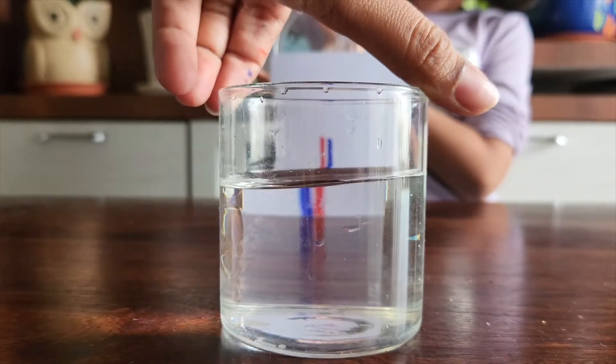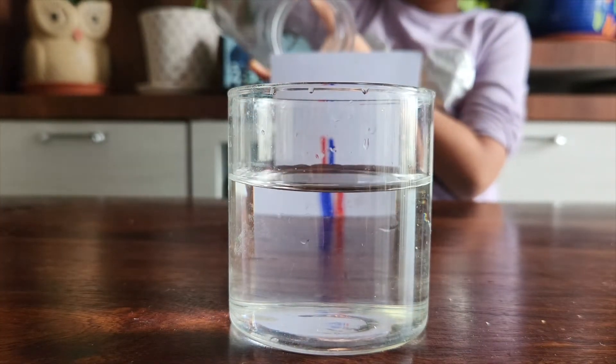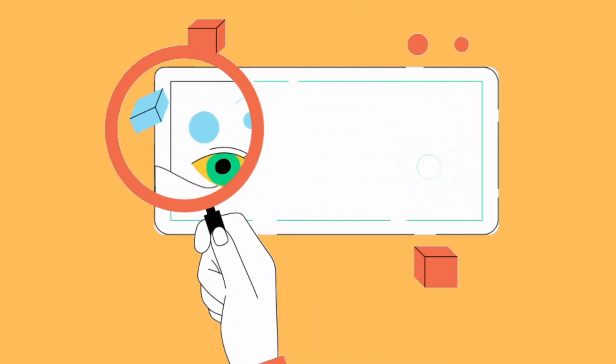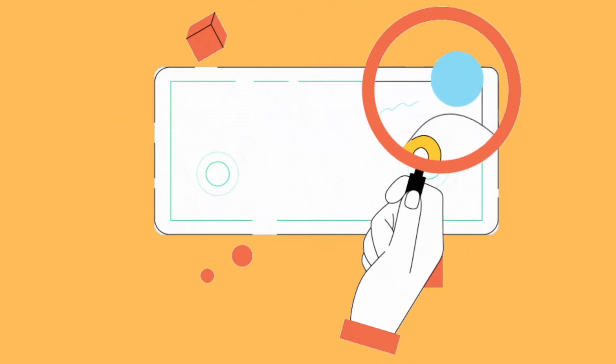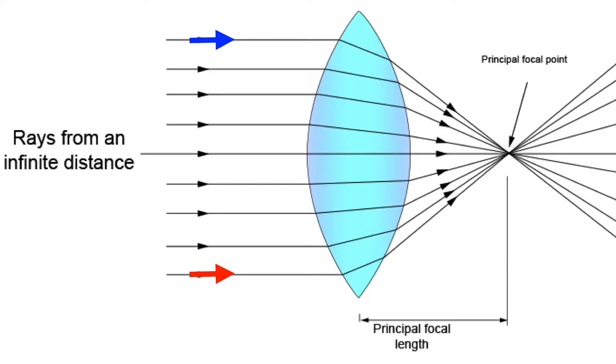What exactly happened when there was water inside the glass? Water and the curved glass together produce properties equivalent to that of a magnifying glass. Magnifying glasses are actually convex lenses — their special properties force light rays to converge at a point called the focal point.